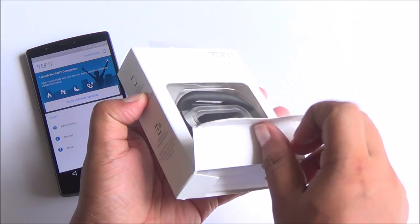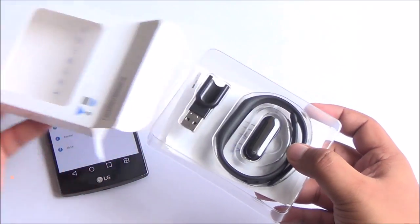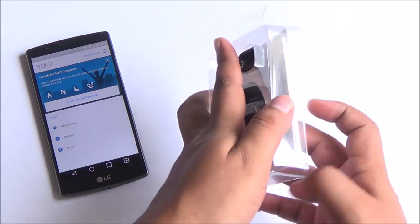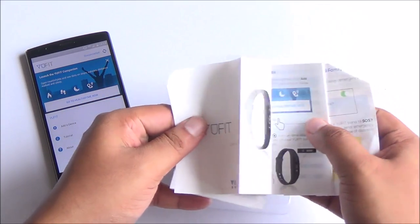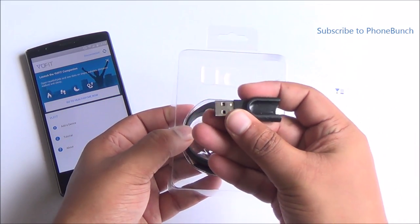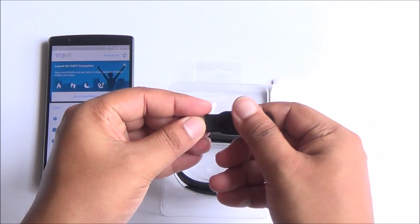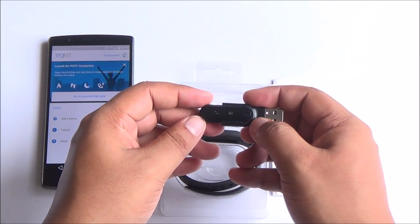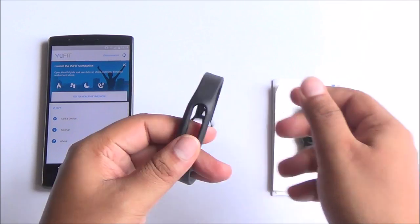There are several features it includes, but first let's see what you get inside the retail package. First up you have a user manual and then a warranty certificate as well. Then you have the charging cradle — I really like this one, I'll tell you why. Just fit in the band module and you can begin charging through any USB port. I've started using this so it has started counting my steps and all.